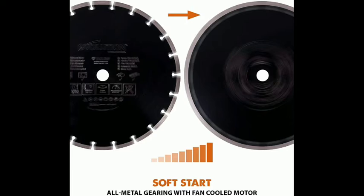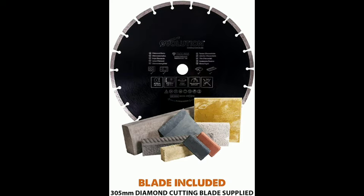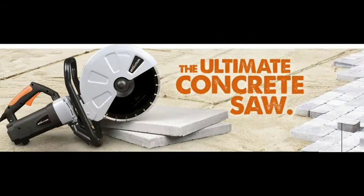Instant Start: hold the button and trigger to instantly start the concrete saw's motor. This saves time and labor when compared to regular petrol saws. Don't waste a second more than you have to on site — simply plug in and get to work.